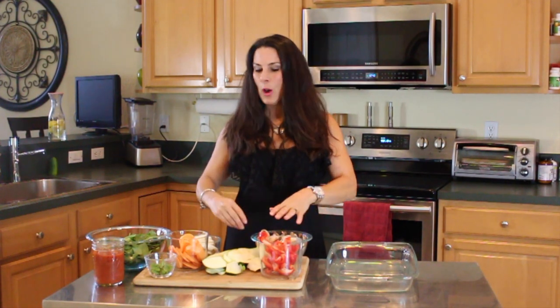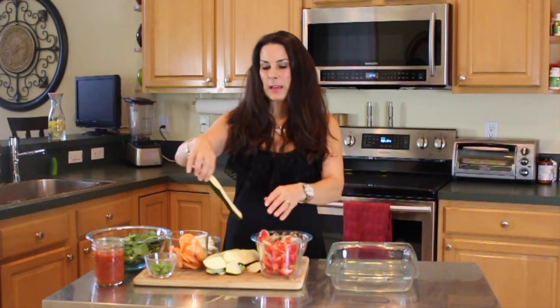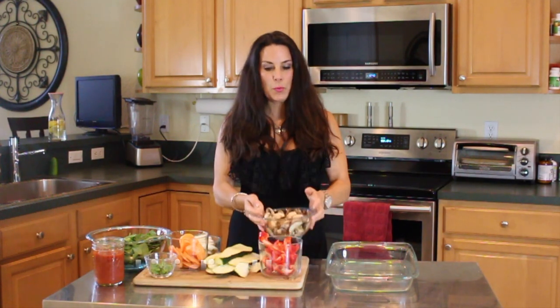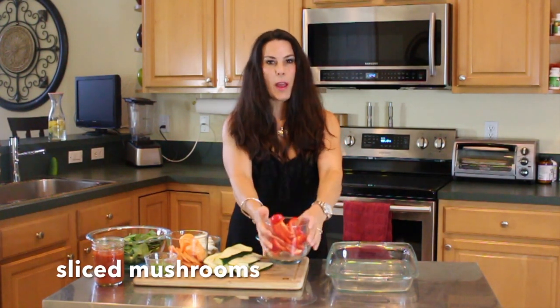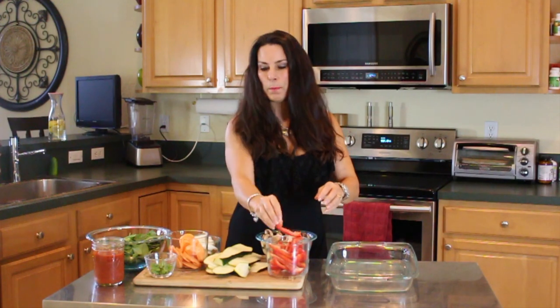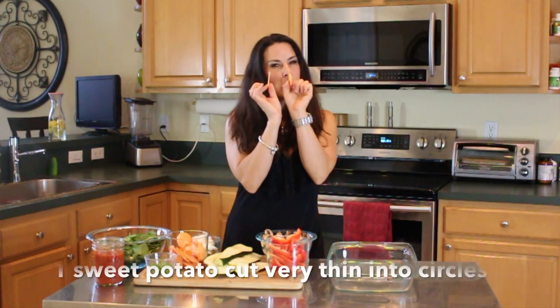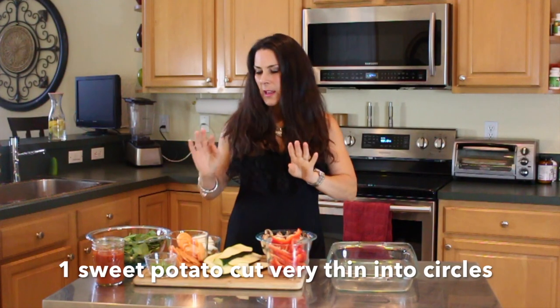Super simple. I'm going to show you what we have here today. We have one zucchini cut in really thin slices, mushrooms — these are portobello, little baby portobellas — a red pepper cut up into strips, and one sweet potato cut really, really thin, as thin as you can slice it.